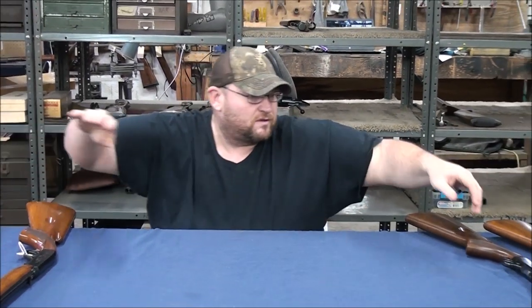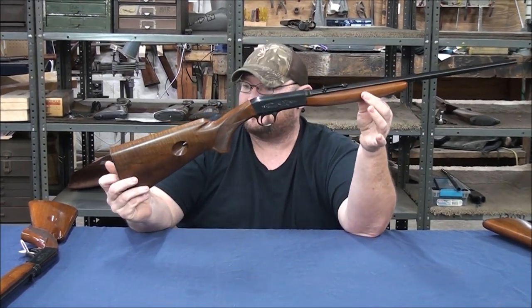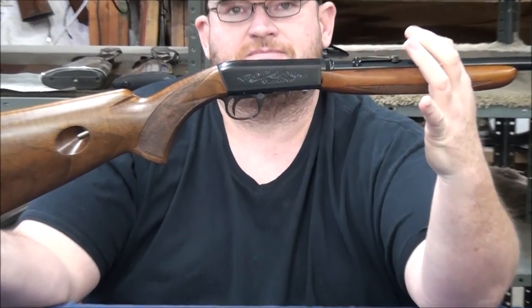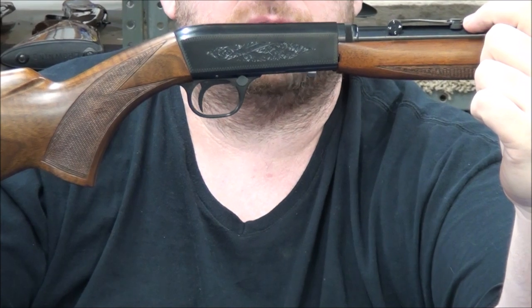What we're going to cover is the gun that first came out in 1956. When you've got that wheel sight on it, those were used from 1956 up until about 1961.